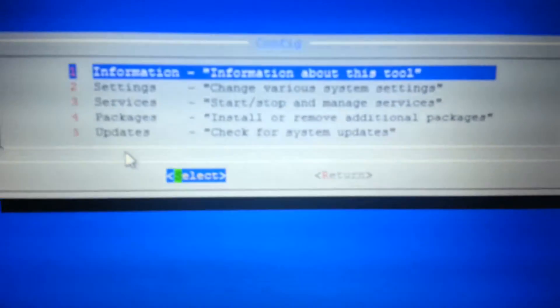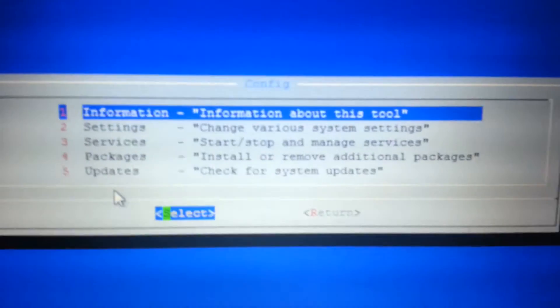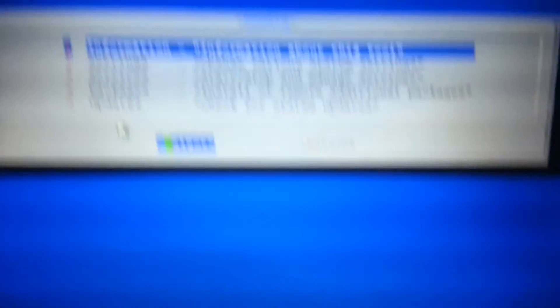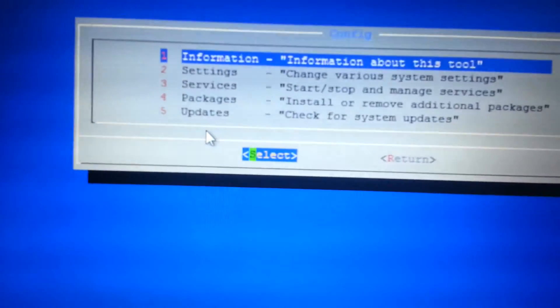You can change settings, services, packages, and check for updates. Never advise an update until you've checked that the distro is fine. For this we are going to want to...